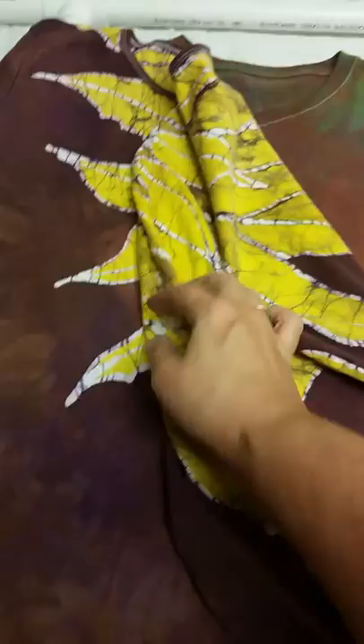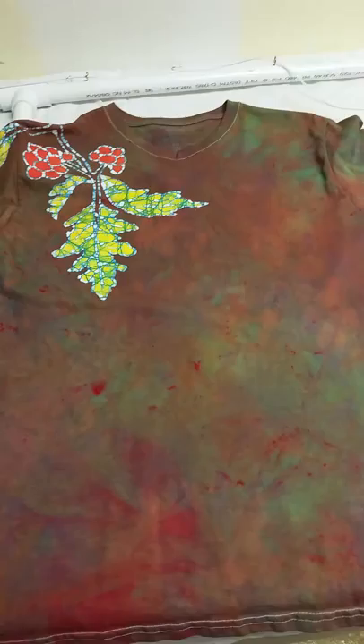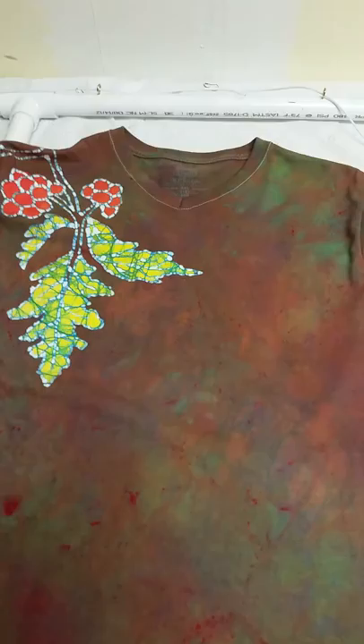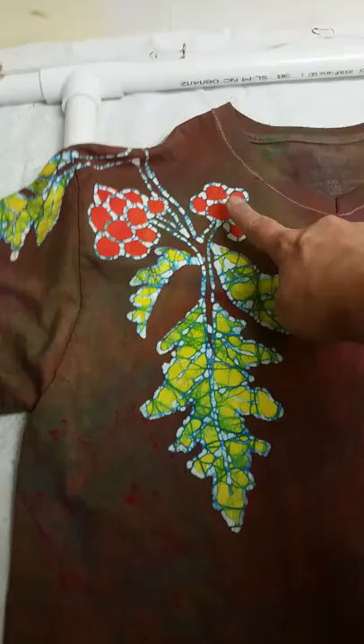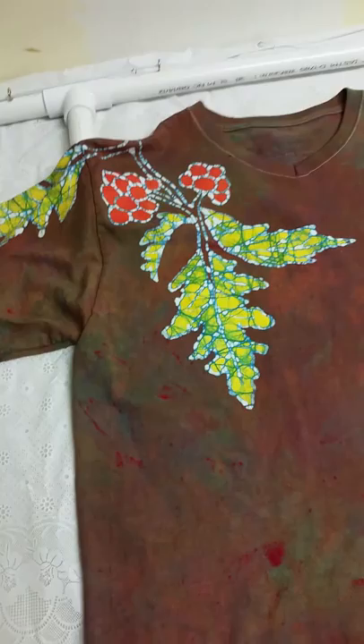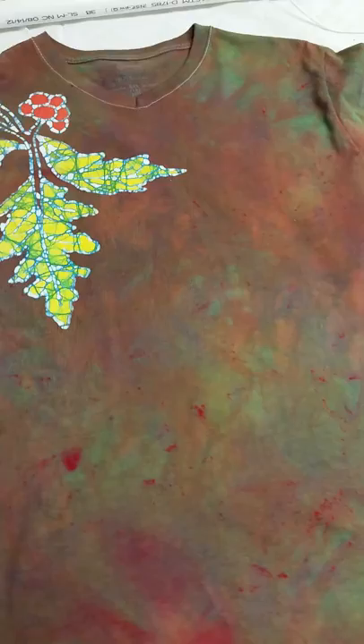I think this shirt just turned out beautiful — one of my favorites. I love the sunflower. It drapes over the shoulder, it's real pretty. And the one under that — look at that color, wow, that is so pretty. This was Stardella first, also painted the beeswax, then it went into magenta and that's how we got this color. I painted wax on that to preserve it and I just think that turned out so cool.